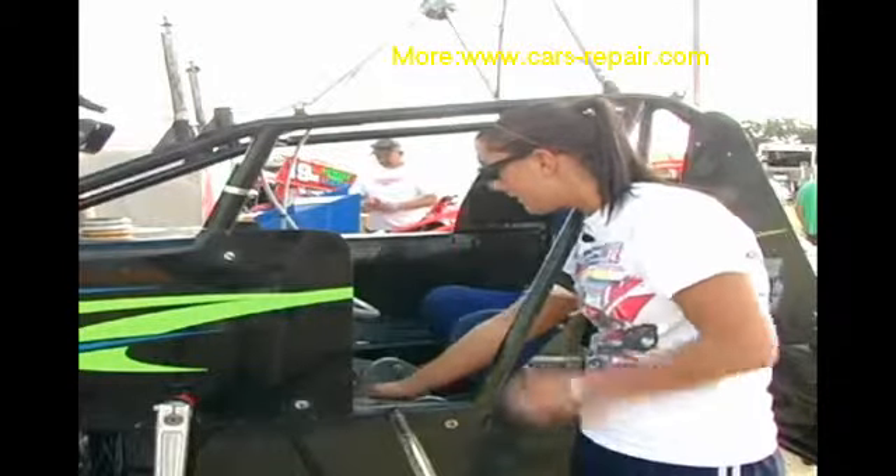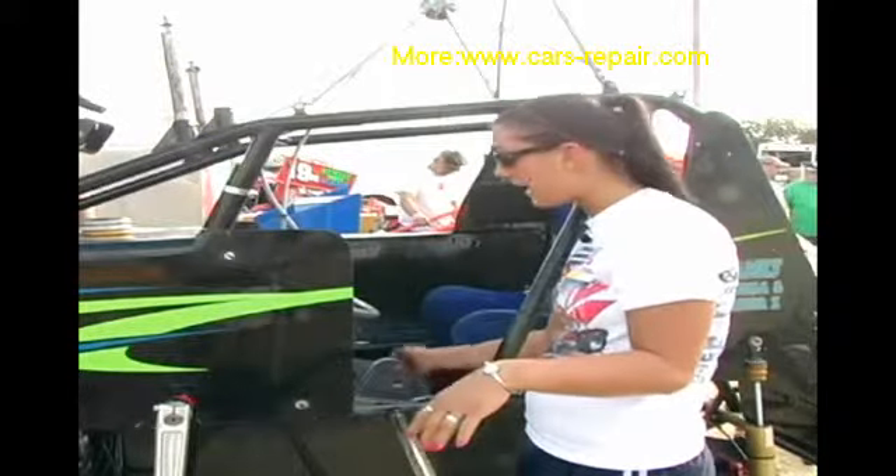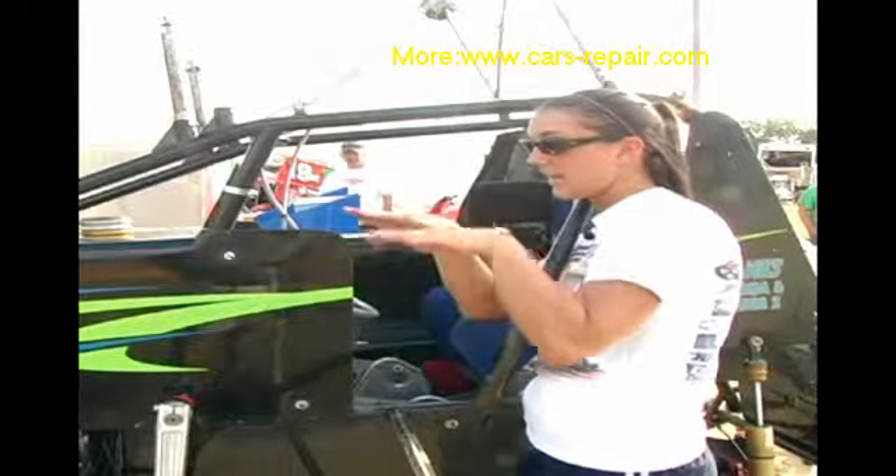And then the pedals — the brake pedal is just like your car, it's on the same side as your car. Your right is your gas and the brake is on the left. They work a little bit different though. Your brake goes forward and back like this, and your gas goes up and down like this. So in your car you go like this, but in your sprint car you're going to go like this and like this.